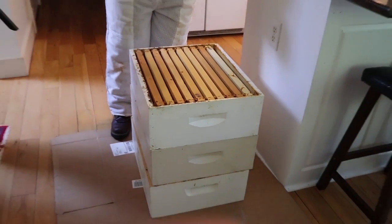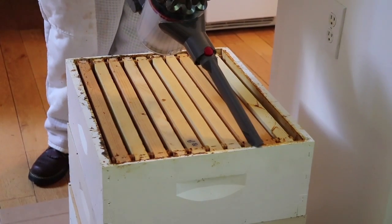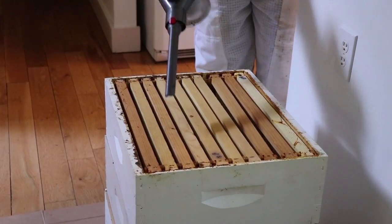So you're going to suck up all the excess bees that made it into the house? Yeah. I'm like a whack-a-mole. Oh, we got another loose one over here. Nice.